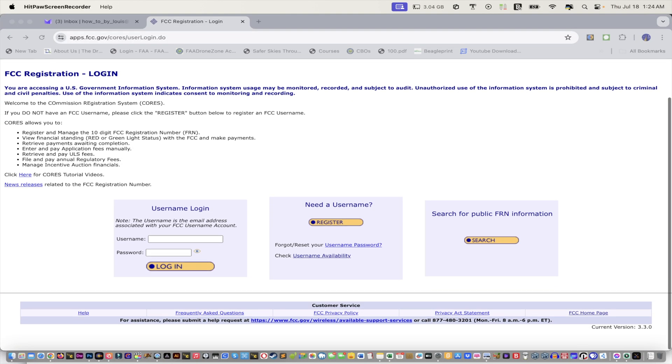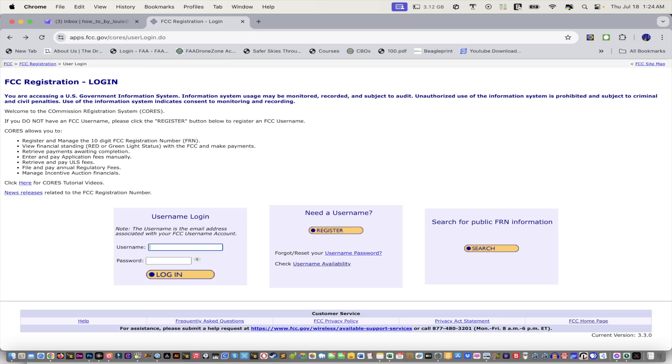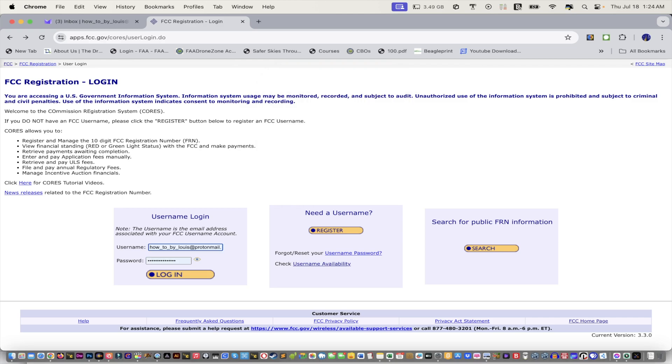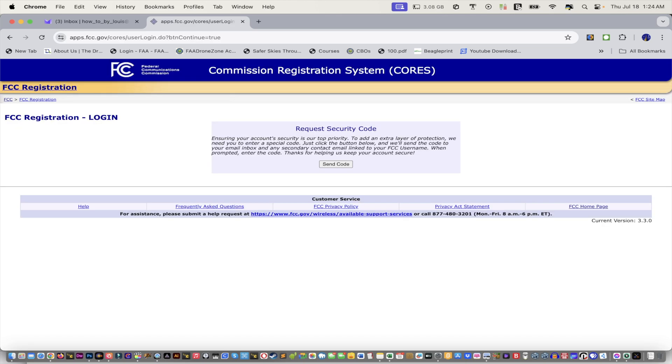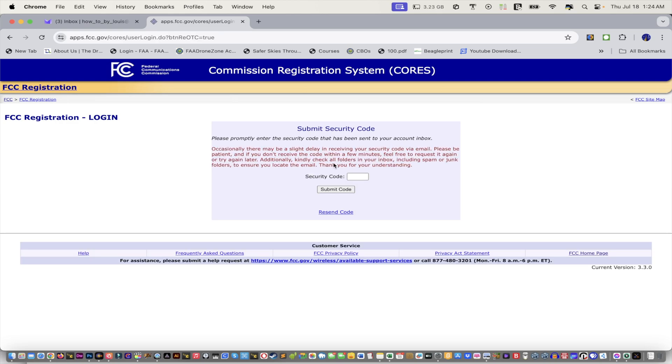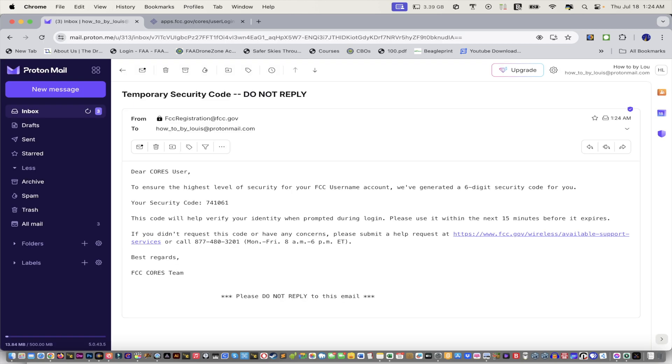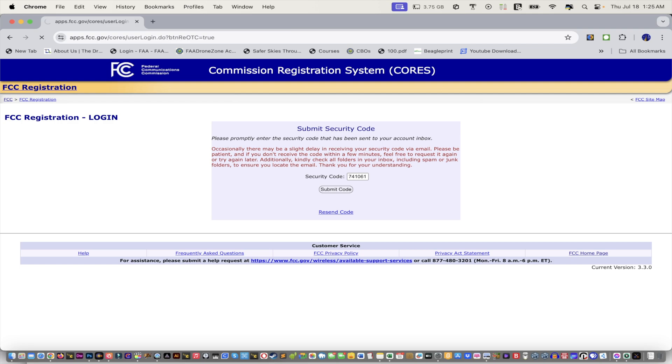So after you've registered, you're gonna go to this website. Most likely you might get kicked out, or you just need to log back in. So what you'll do is you'll log in, type in your password. And once you're there, it looks like it says 'request security code' — ensuring your account security is a top priority. So we'll do 'send code' because it looks like I can't move on. They must have sent the code to my email address. And if I go here, looks like it's still in the process — we'll just click refresh. There it is. This is a one-time code, and then we're just gonna go there and submit code. Thanks for understanding — probably because I was booted out.